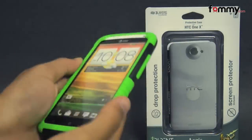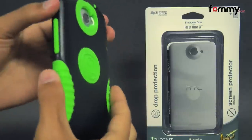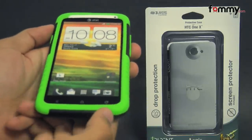And now your device is fully protected. It fits tightly all around your phone, and even though it's made up of two different layers, it's still really thin. The case feels great to hold in use, and overall, the Trident Aegis makes out to be a really great case for your HTC One X. Thanks for watching.